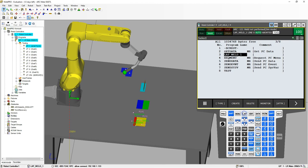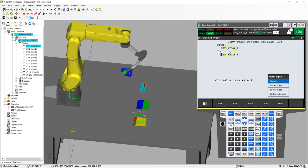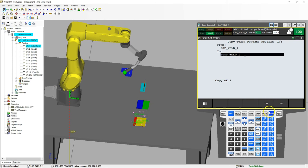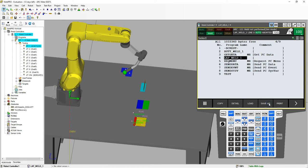We're going to go to Select and we're going to copy this lap weld. Let's call this, instead of lap weld, butt weld. So now we have it saved as a different name. Let's go into that program — go up to the butt weld and enter.